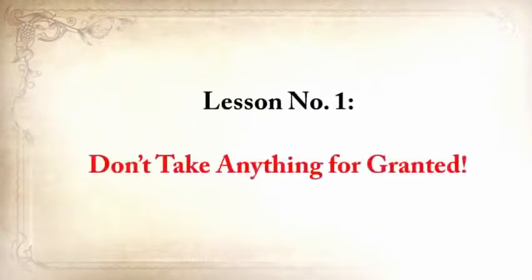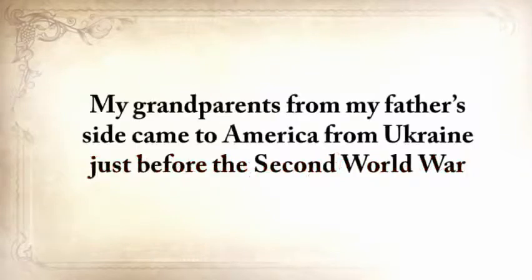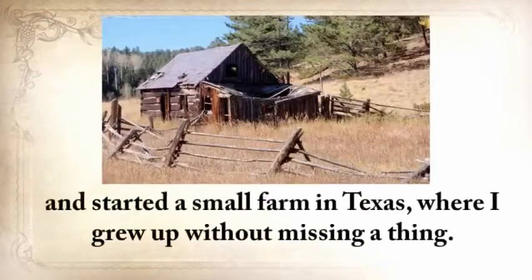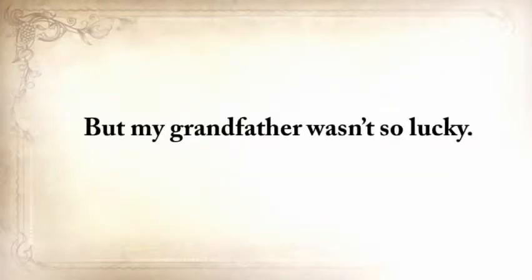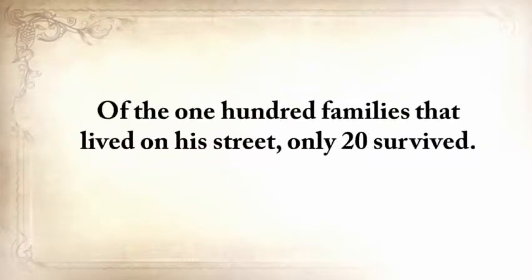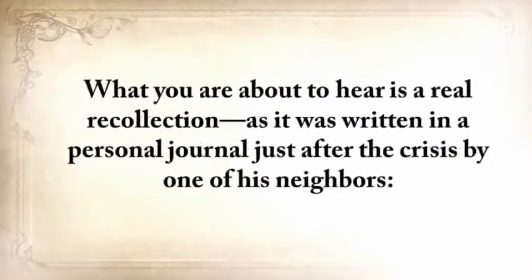Lesson number one: don't take anything for granted. My grandparents from my father's side came to America from Ukraine just before the Second World War and started a small farm in Texas where I grew up without missing a thing. But my grandfather wasn't so lucky. When he was only 12 and still in Ukraine, he survived one of the most horrific famines. Of the hundred families that lived on his street, only 20 survived. What you're about to hear is a real recollection, as it was written in a personal journal just after the crisis by one of his neighbors.